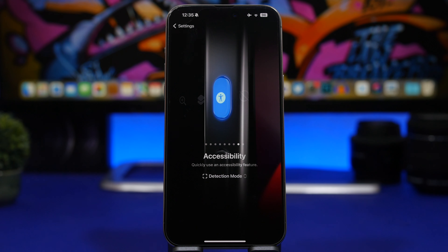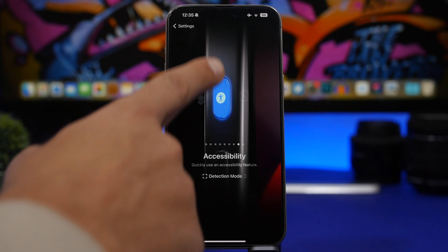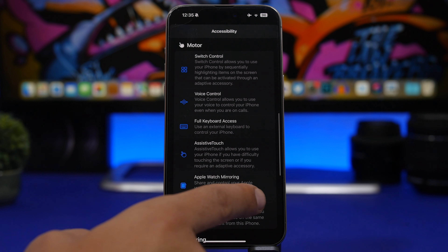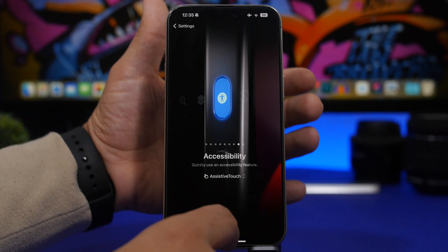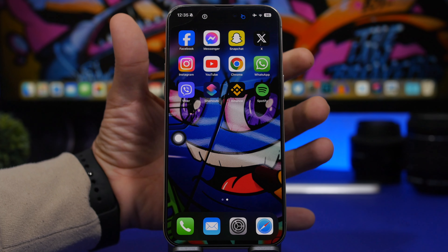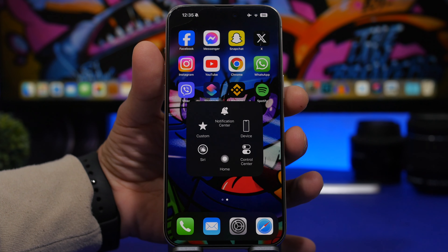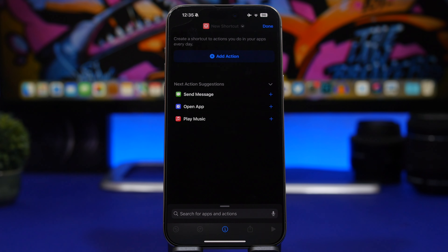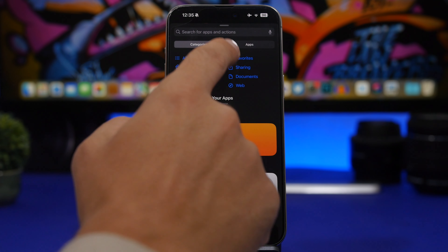If you like to use AssistiveTouch on your iPhone, you can use the action button to enable or disable the AssistiveTouch menu. Head to the Accessibility section, scroll to find AssistiveTouch, and configure it there. You can make the AssistiveTouch menu show up or hide from your screen just like that.